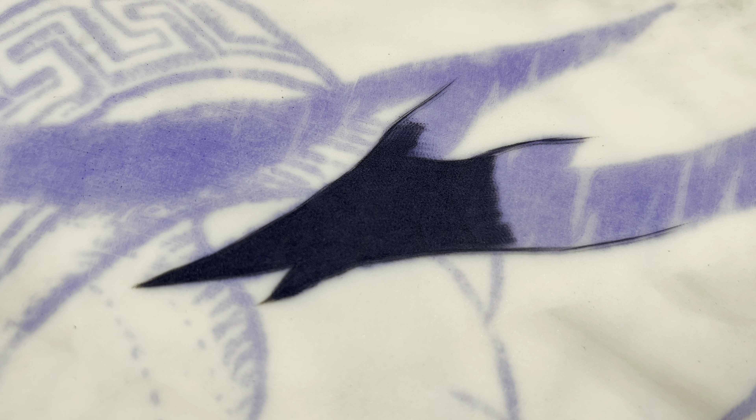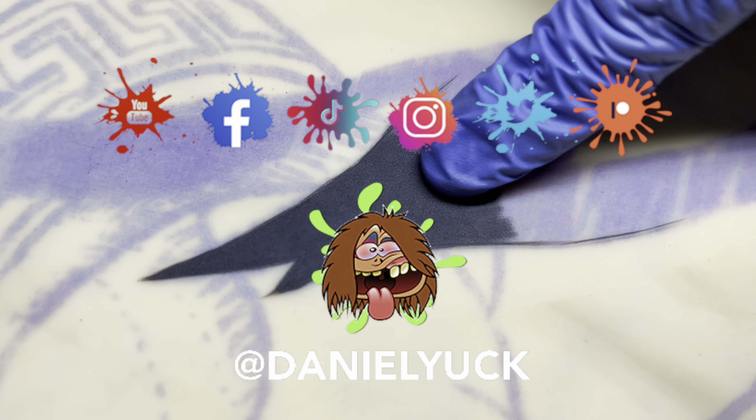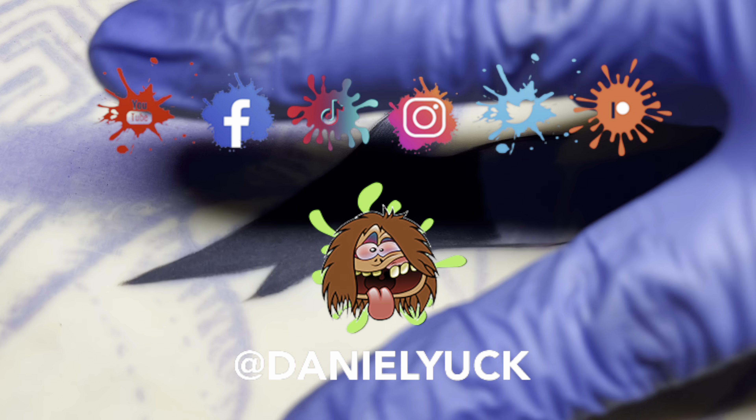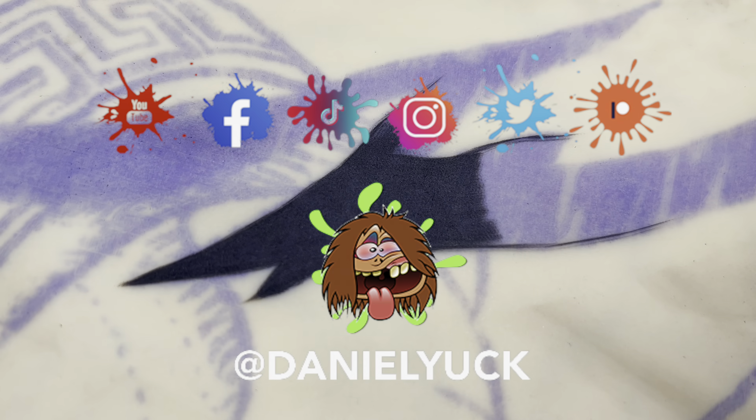If I didn't touch base on anything specific that you wanted to know at any point throughout this video, please drop a comment down below and I will do my absolute best to assist you. Don't forget to hit that subscribe button and ring that bell, as I will be bringing more videos like this. I also have social media all under the same name — Facebook, Instagram, Twitter, and TikTok — as well as a Patreon all under Daniel Yuck. I would truly appreciate the support. Thank you for tuning in, you have a great day.